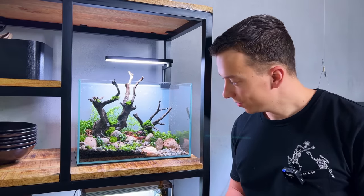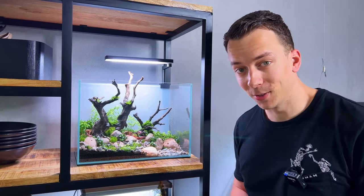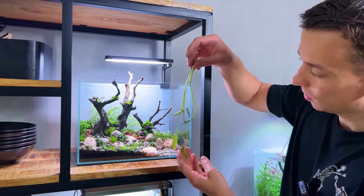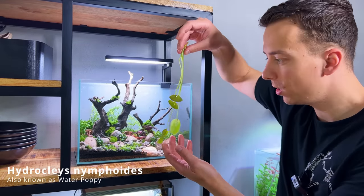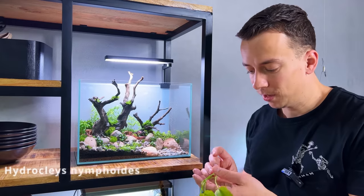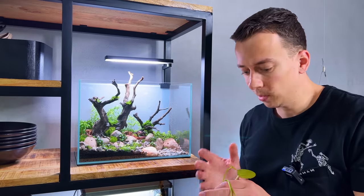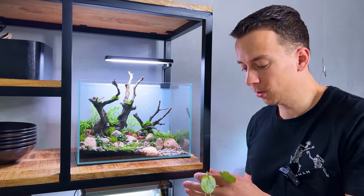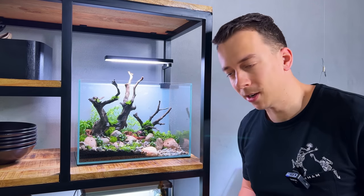Okay, I think we're almost done with the planting. Really happy with it so far — I think it looks amazing already. There's one more plant I want to add, and that is this one right here. This is called Hydrocotyle nymphoides. This is a bit of an experiment — it might just get way too big for this small tank, but lately I'm a little obsessed with lilies and nymphaeas. I just want to put one in every aquarium, so I'm going to try it out here as well. If it doesn't work out, we can just take it out.